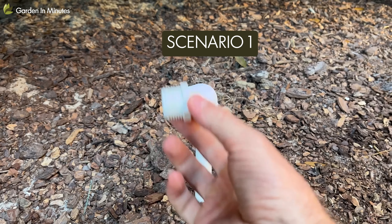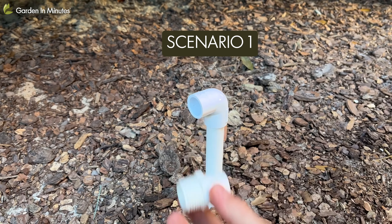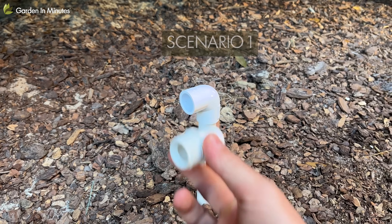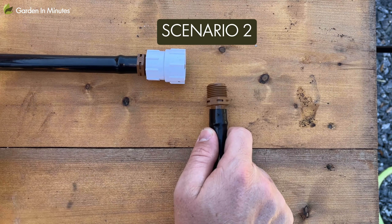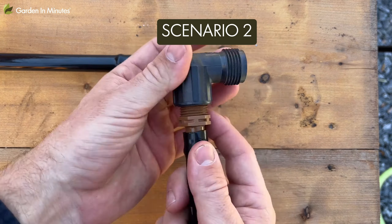With an irrigation line or a sprinkler line, there are a couple of different ways to do that, even if you already have pipe thread. The first scenario is that you have an irrigation or sprinkler line with no threaded connector on it. All you need to do is attach a garden hose threaded connector to it, and then you can either attach a garden hose from there to your garden grid, or simply attach your garden grid directly if it can reach.